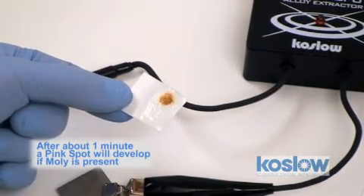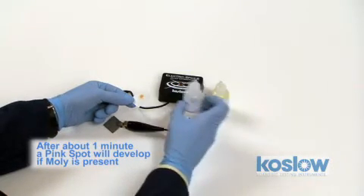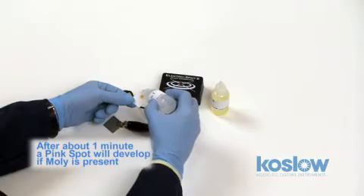It might take about a minute for the color to develop. One more drop of solution can help for the color to come out.